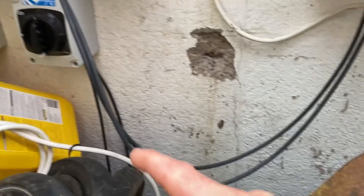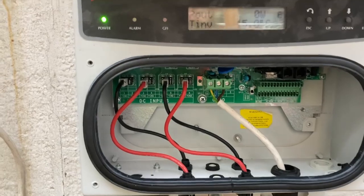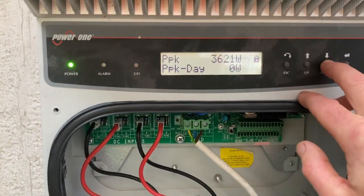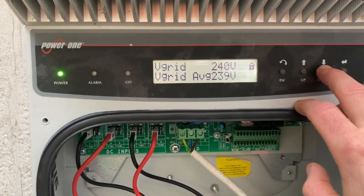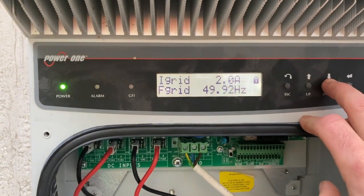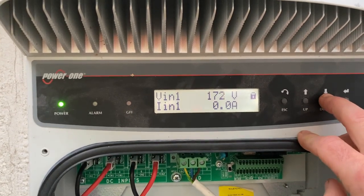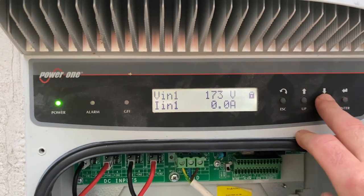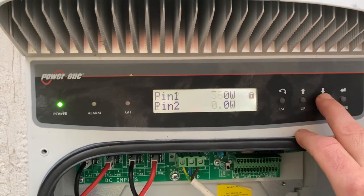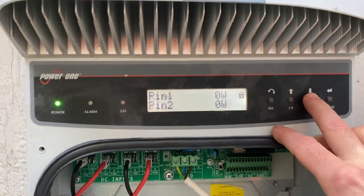We've got a DC supply coming in there. It's on, it's got DC coming into one. If we go through the menu, it's got a voltage on the grid. It's saying there's a 2 amp current on the grid which is peculiar. It says it's getting 173 volts with no current on line one, 36 volts on line two — but there's nothing on line two. They do that sometimes. It says it's getting no power on line one.